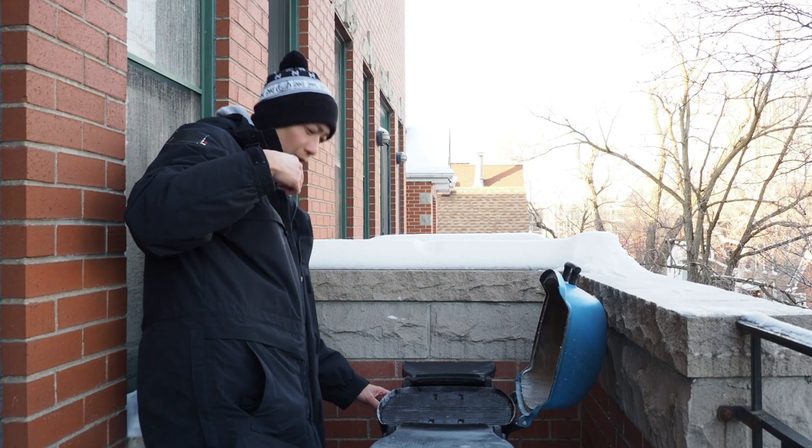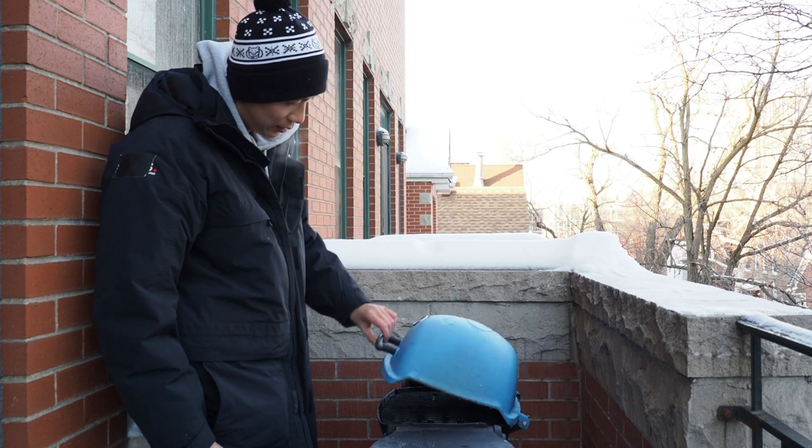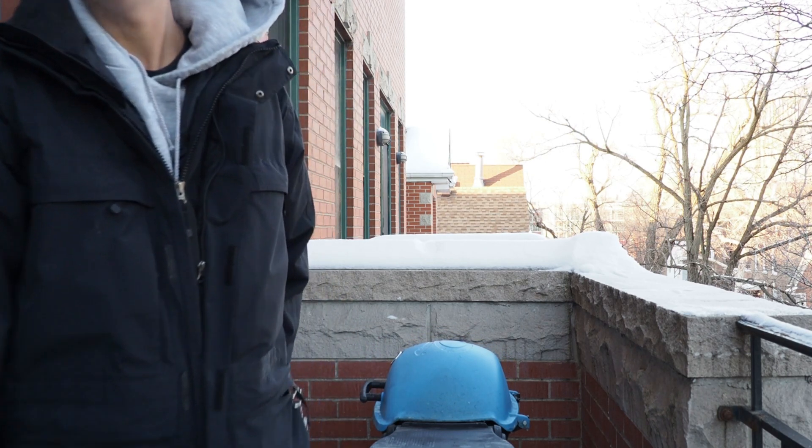Okay, and it does. In cold weather like this, you're going to have to let your grill preheat for a little bit longer, so I'm going to let this go for about 20 minutes.